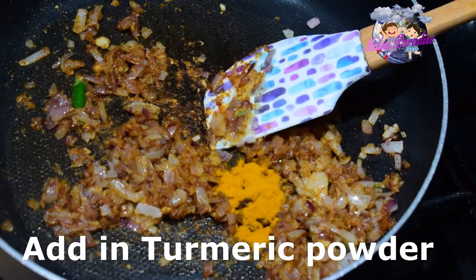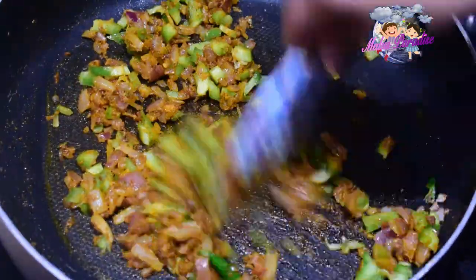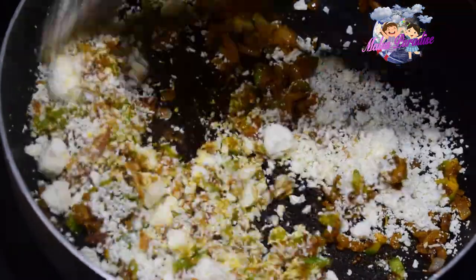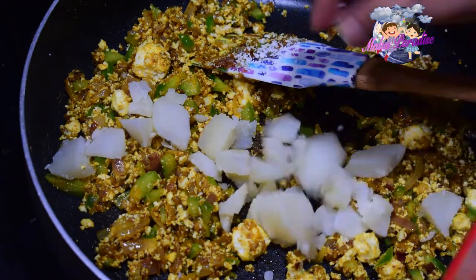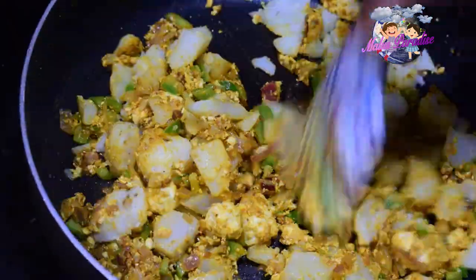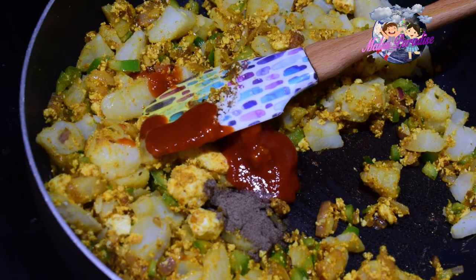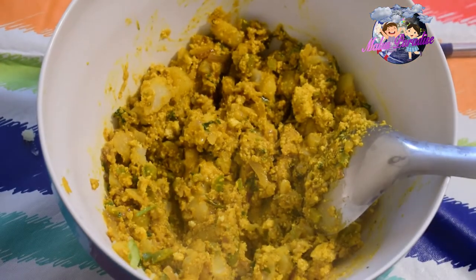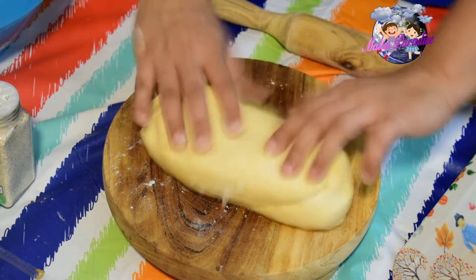Add turmeric powder and masala. Add the paneer and potato pieces. Let's add the vegetables to the paneer along with chicken, egg, vegetables, sauce, and pepper. Add the coriander leaves and cheese — let's add the mozzarella cheese to the paneer.